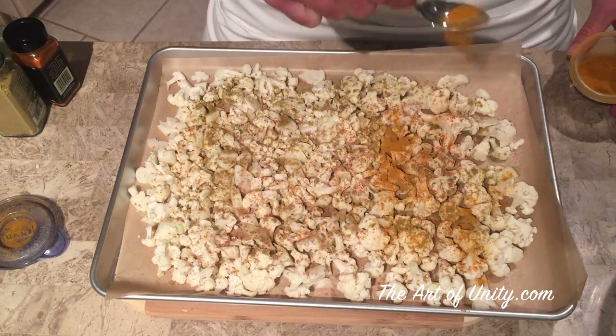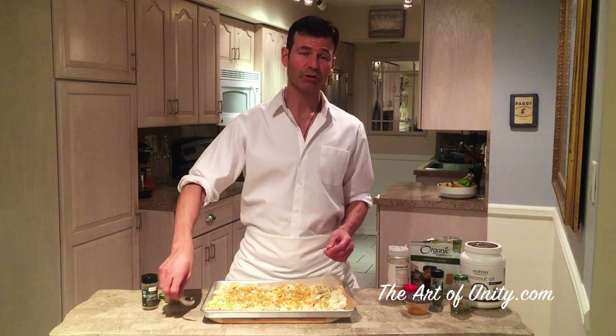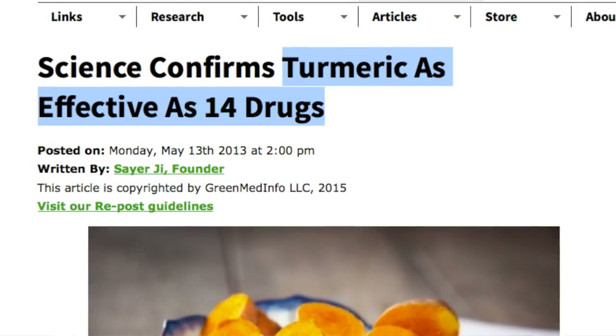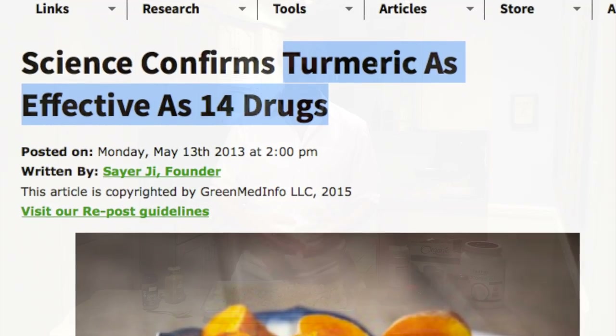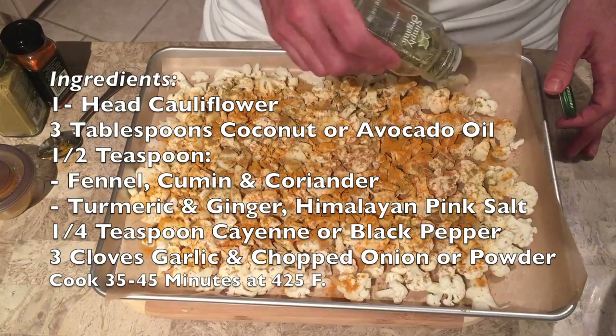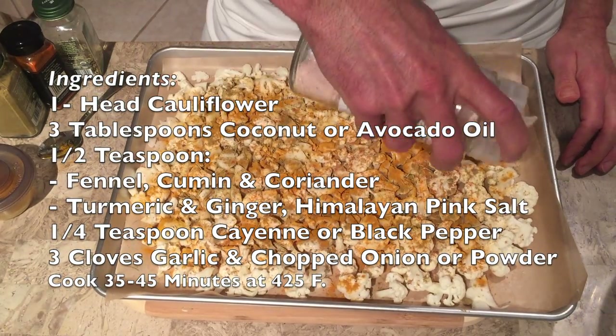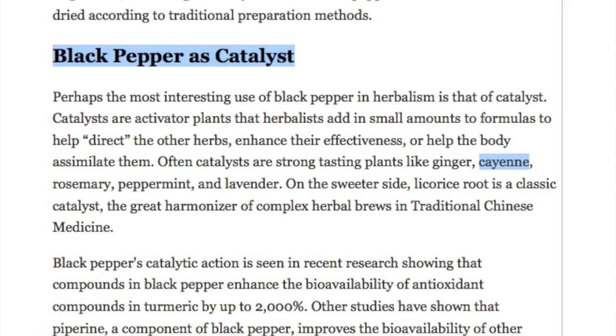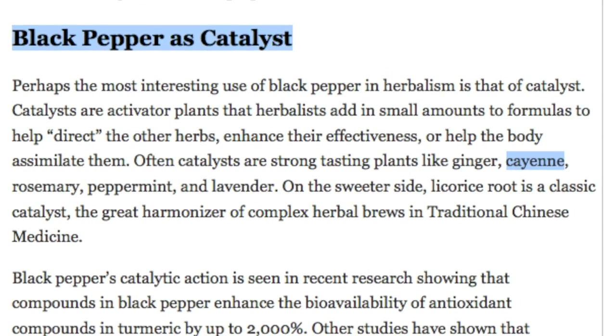You don't have to add all the spices I'm going to add, but they work very well together. The next thing I'm going to add is turmeric, ginger, and either black pepper or cayenne pepper depending on who I'm making this with. Add a quarter to a half a teaspoon of each, sprinkled across the top. Turmeric has been proven more effective than 14 different prescription drugs. Ginger is another very powerful herb, and the two together are great for lowering inflammation, immunity, and digestion. Black pepper and cayenne pepper help create more digestive enzymes and act as a catalyst, making other herbs more bioavailable.